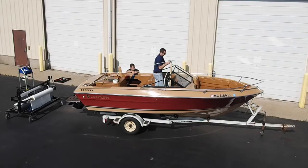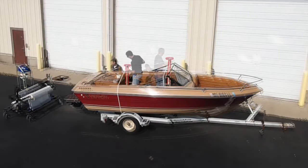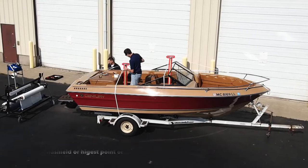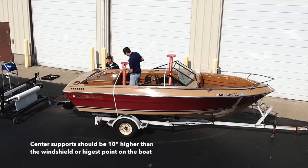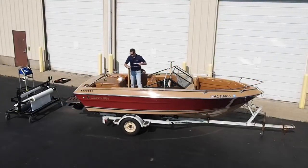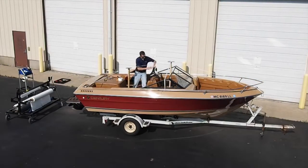This particular wrap project requires two support posts: one at the center, just behind the windshield, and one towards the stern. The center upright should be about 10 inches higher than the top of the windshield or the highest point on your boat. Tighten the bow and stern straps using a buckle.